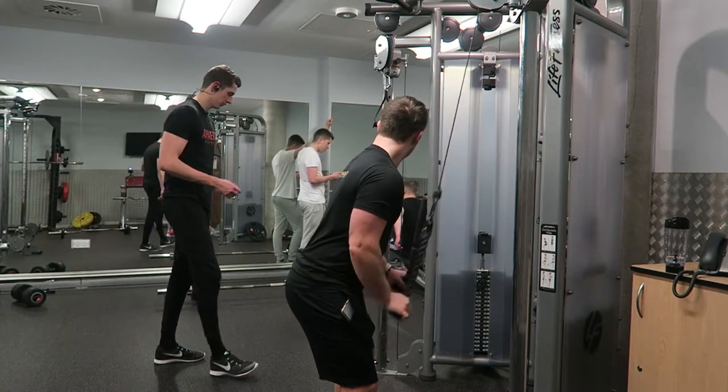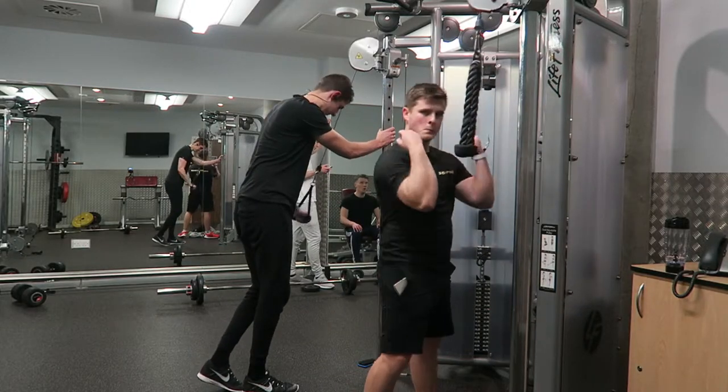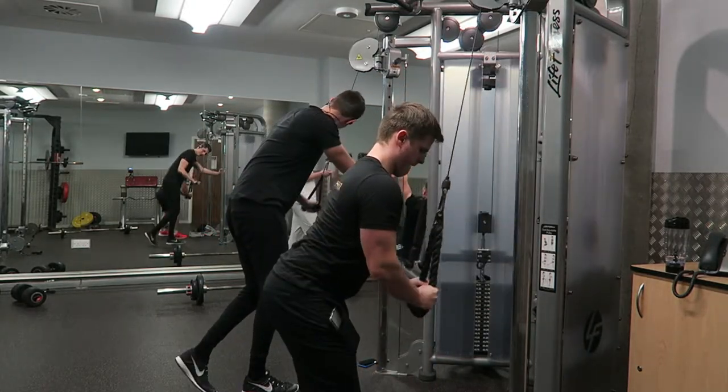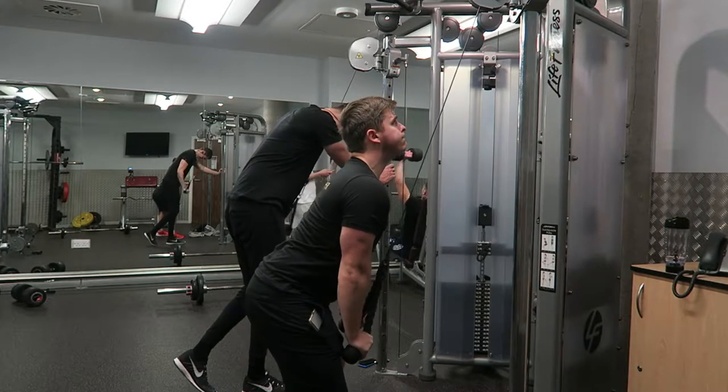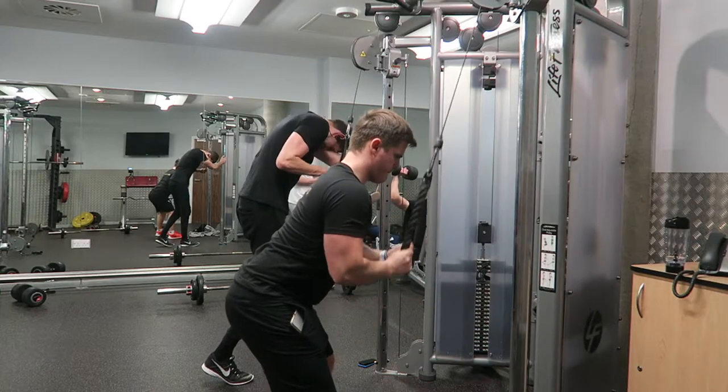What you saw there was rear delt flies — coming halfway across the chest, really focusing on keeping the tension in the rear delt instead of pulling with your bicep. Keep that forearm still. I like to put my hand across my chest and really keep the focus and isolation on the rear delt.